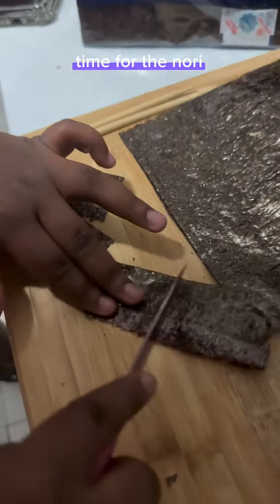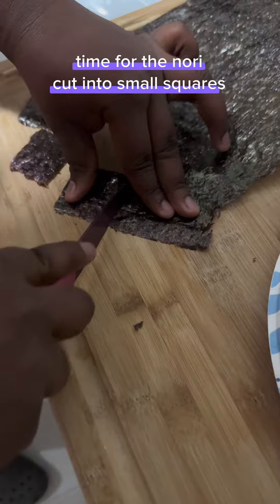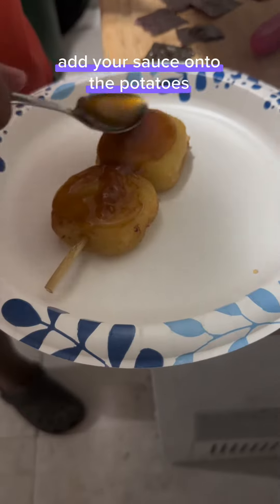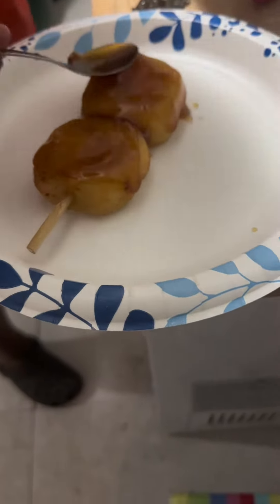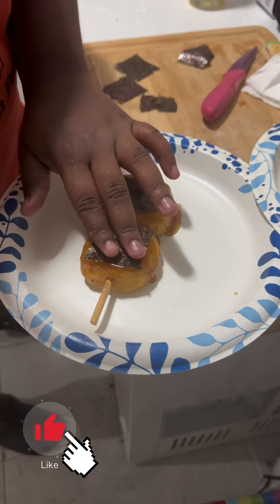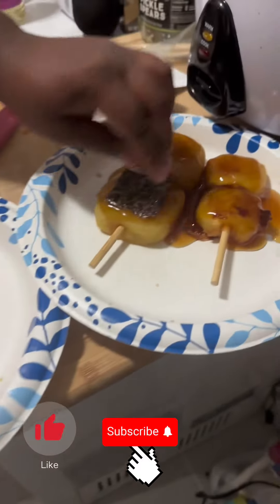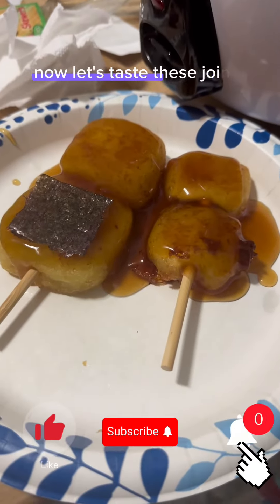Time for the nori. Cut into small squares. Now it's time to plate these joints up. Add your sauce onto the potatoes. Add your slices of nori.